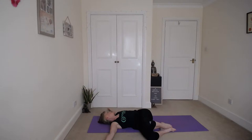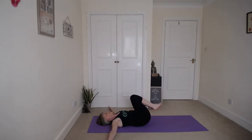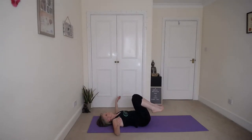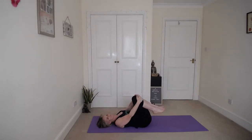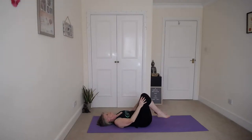Engage your core, inhale those knees back to the centre. And exhale down to the left side and turn your head to the right. Close your eyes. Inhale back, hugging those knees again, rocking from side to side. And then bring the feet to the floor.